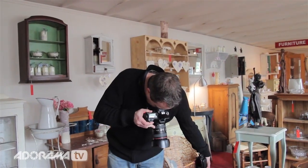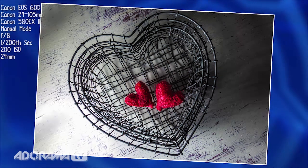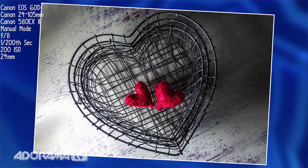Here we go — that just gives a little bit of direction to the light, and because it's a soft box there is a little bit of shadow, not too much, but it gives a nice softness to the shadows as well.